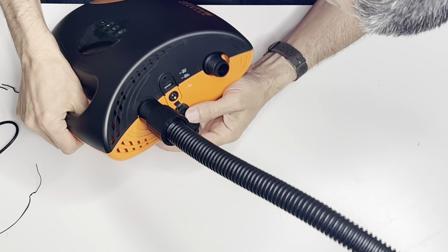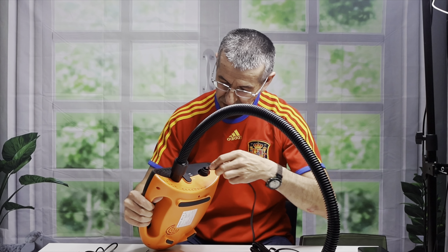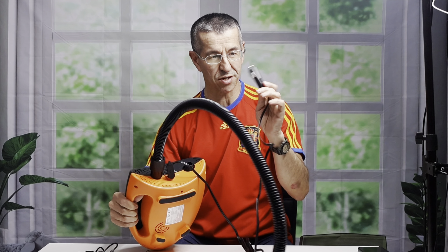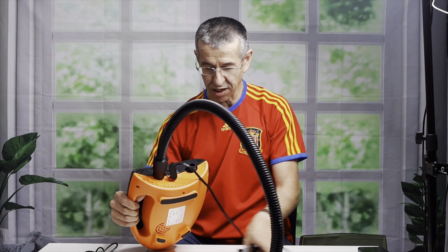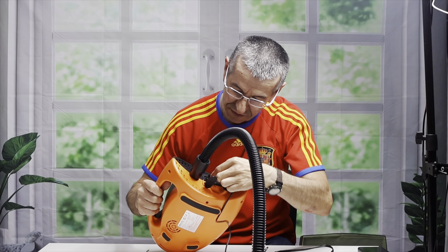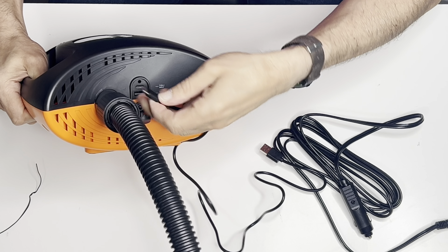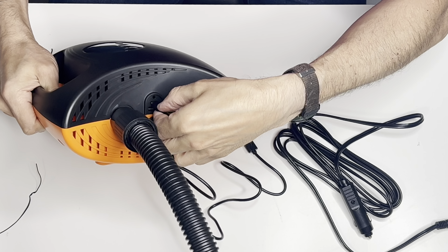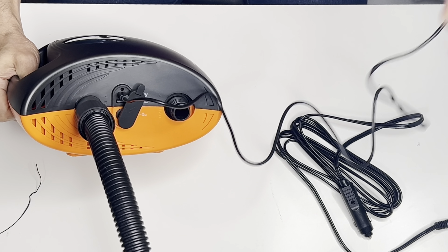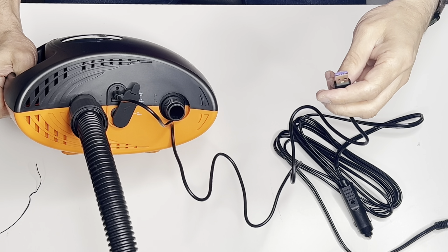Here are your power connections. The charger cable connects here — this goes into your car, and that's how you charge the pump. On the other side you have a USB-C port. You can connect that to a USB-C connector and plug it into a block adapter right into your wall.